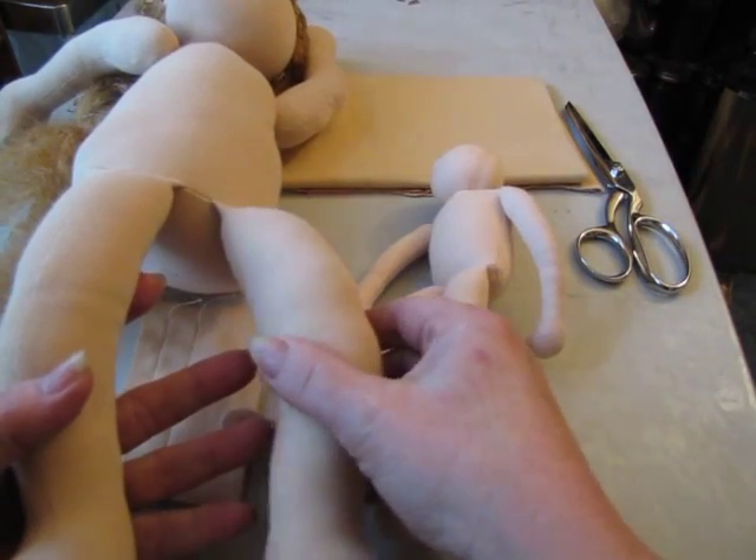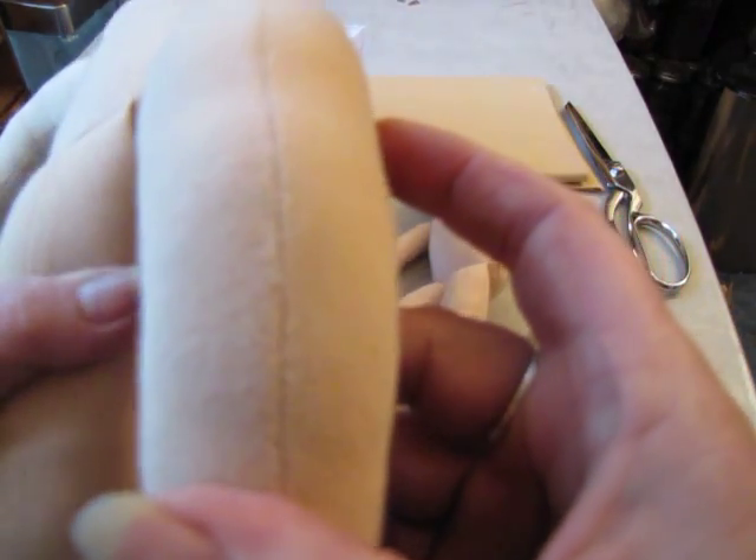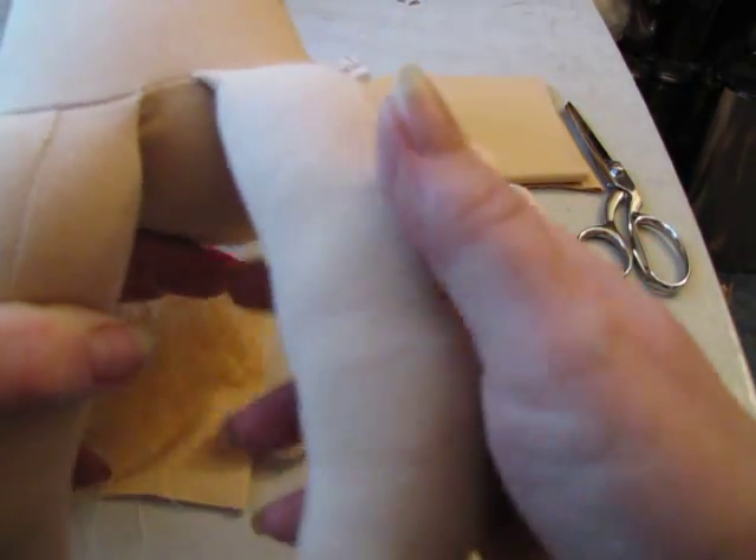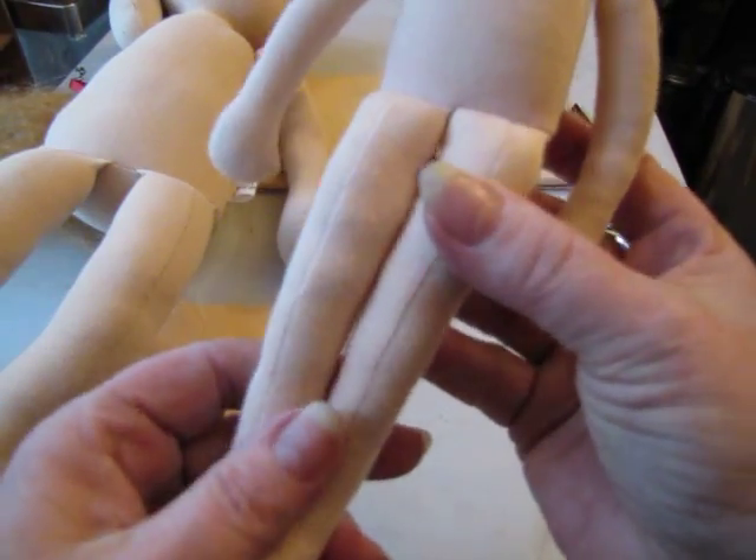This doll is a lot softer, you see. The seams are a little more closed. She's stuffed a little softer, and there is a trick to being able to be successful in stuffing a really hard doll.